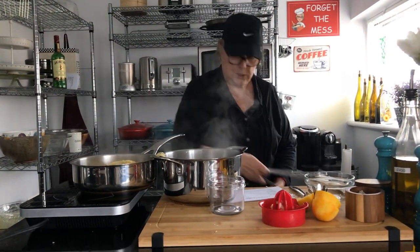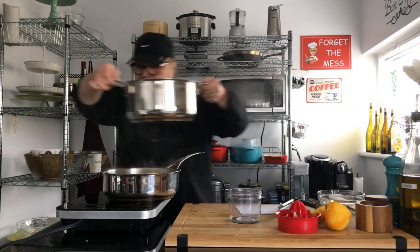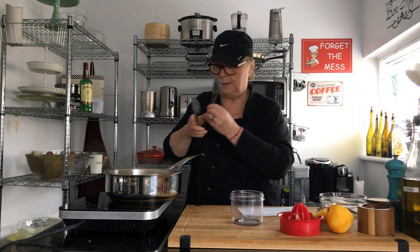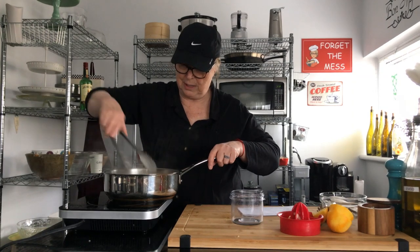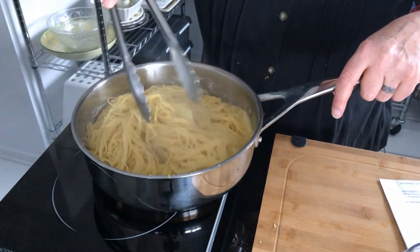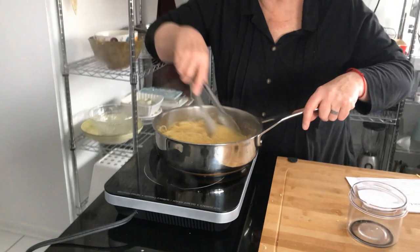Let me get my tongs and mix this up. Can you get a little closer, Dan? It is so delicious. Save your pasta water because if it gets a little bit dry you can just add some pasta water. Oh so delicious.